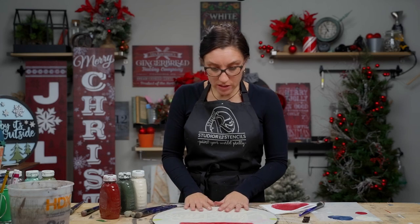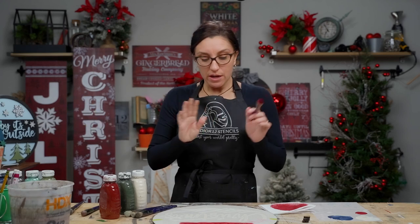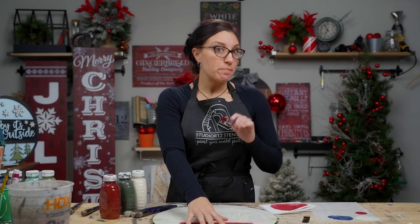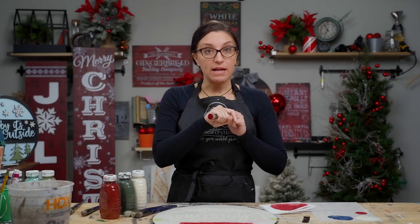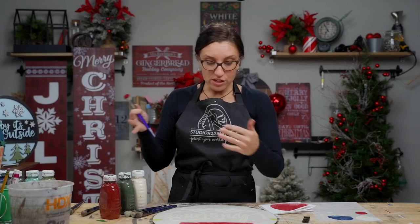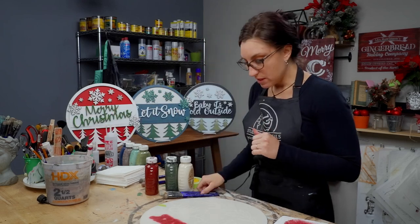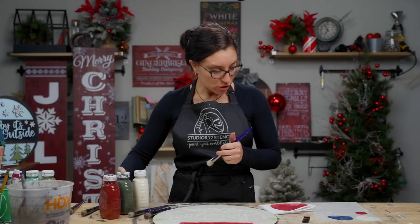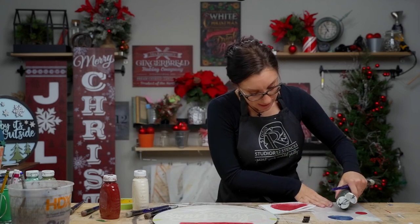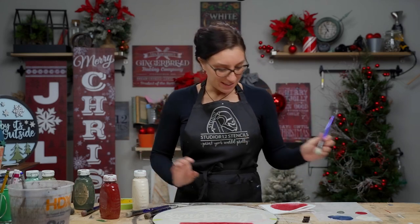I'm going to leave my stencil on here and pop my red brush into water. If you don't have many brushes and might go back to Merry, put it in a plastic baggie and wrap it up to the side. If you have plenty of brushes, you can pop it in water to be cleaned later. Now we're going to go into our green to paint the leaves — we'll swirl on a couple of layers, then stipple.